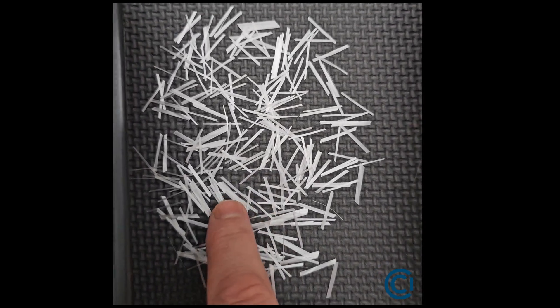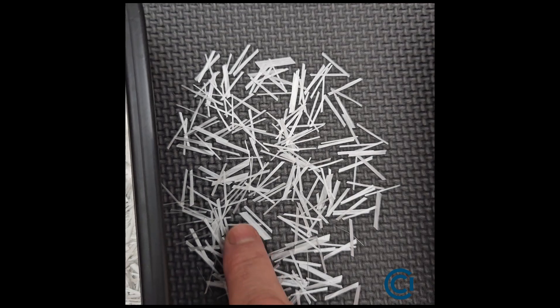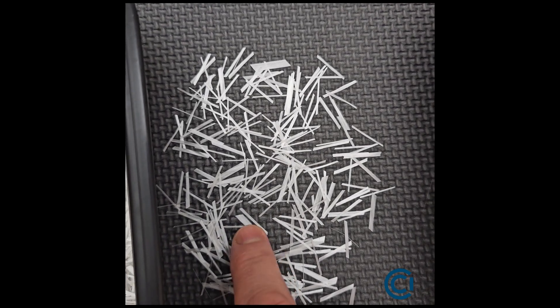They're 19 millimeters long and each one of these fibers is a 200 filament bundle. See how big that is? There are 200 filaments in there.